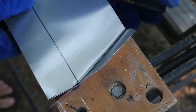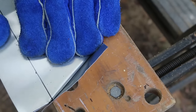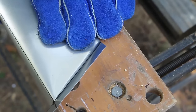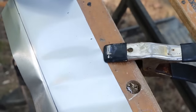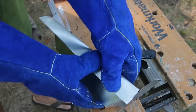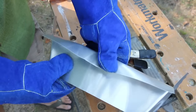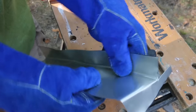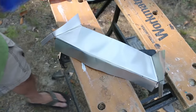Then we're going to bend down our one and a half inch line. You can use the edge of a table — that helps. If you get it started, you can bring it up and work it around. This is where the gloves come in handy. We're just looking for a 90-degree angle here. There's our chute.